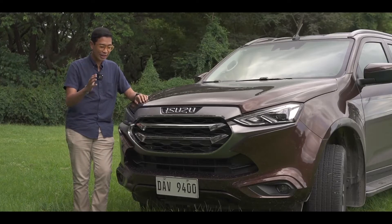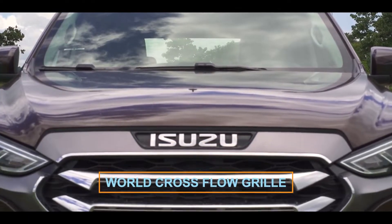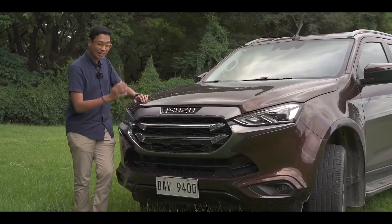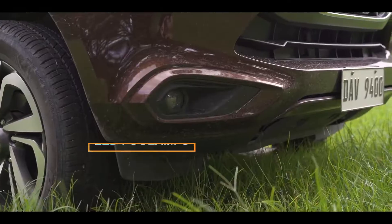Let's start with the front. The first thing you notice is the grille, which Isuzu calls the World Cross-Flow grille. Flanking the grille are bi-LED headlights, DRLs, and even LED fog lamps.